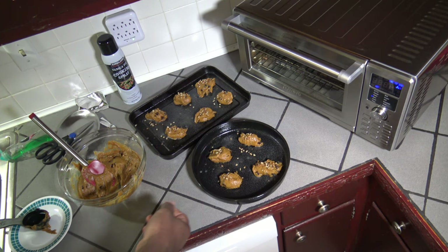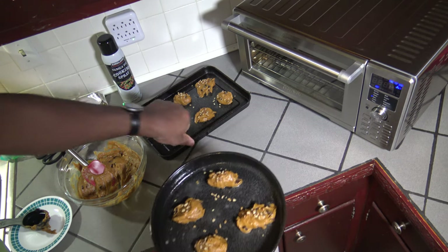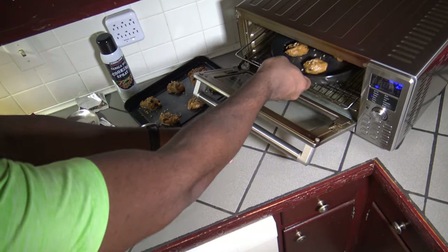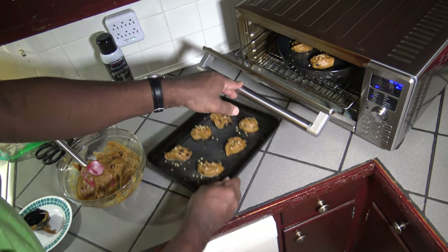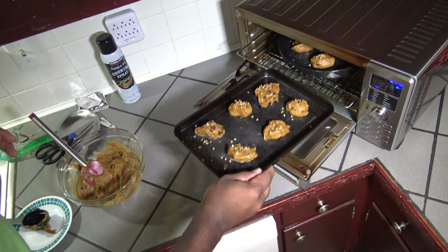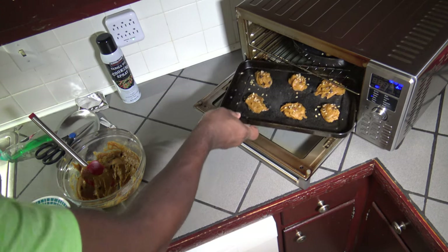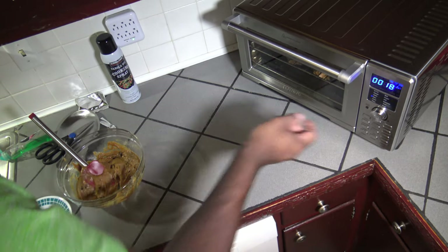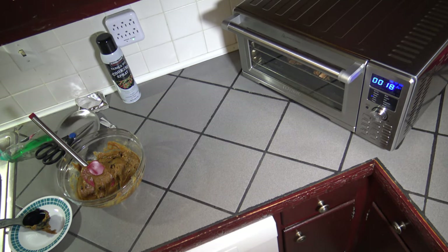The New Wave Bravo has finished preheating, so I'm opening it up and putting things in. I'm putting the round pan up top to see how it fares, and the rectangular one down on the bottom — one high, one low. Closing it up and hitting start. I'll let this batch run and bring you back.